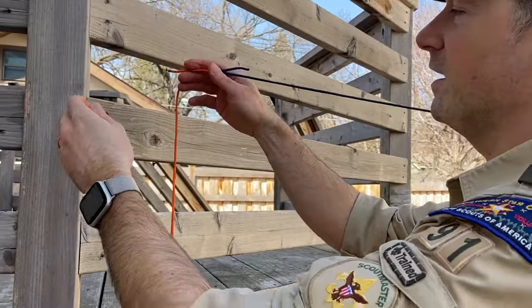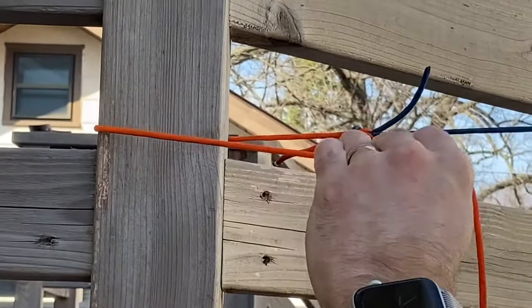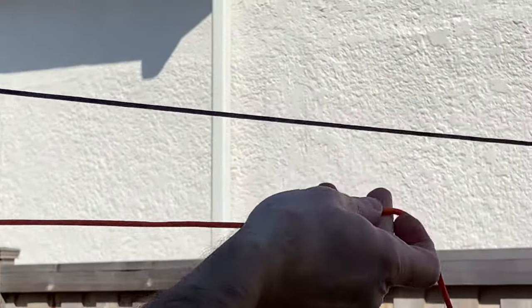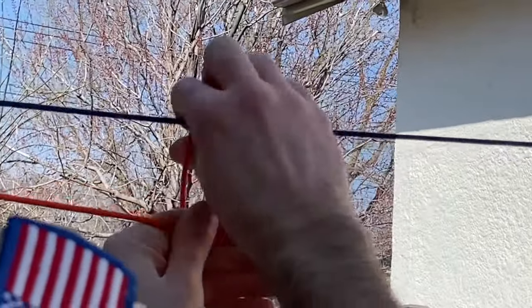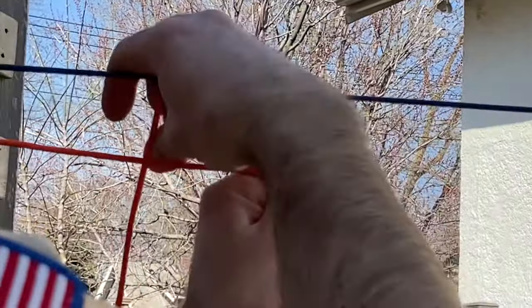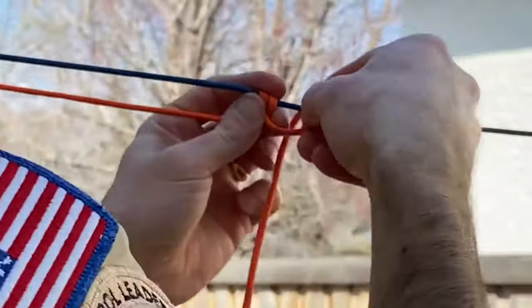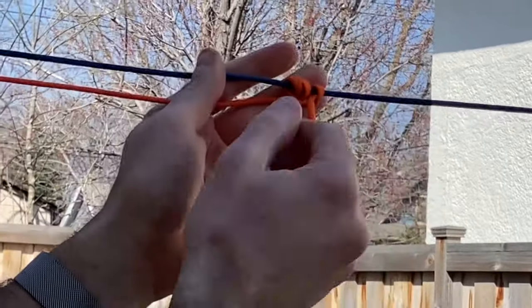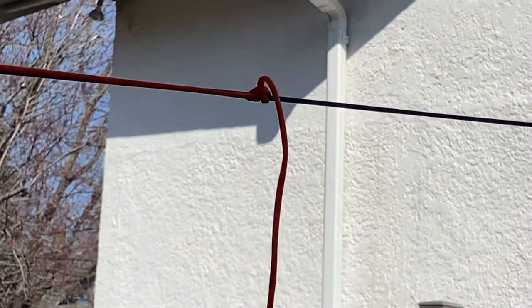Now that I have a rope that's long enough, I'm going to go around my other point. In order to make my clothesline nice and tight, I'm going to tie a taut line hitch. A taut line hitch is a lot like the two half hitches, except this time you're going to loop the rope around three times, always in the same direction — one, two — and then for the third loop, we're going to go to the other side of those two loops, three. Pull that through, and there is a taut line hitch. That gives us the ability to make that clothesline nice and tight.